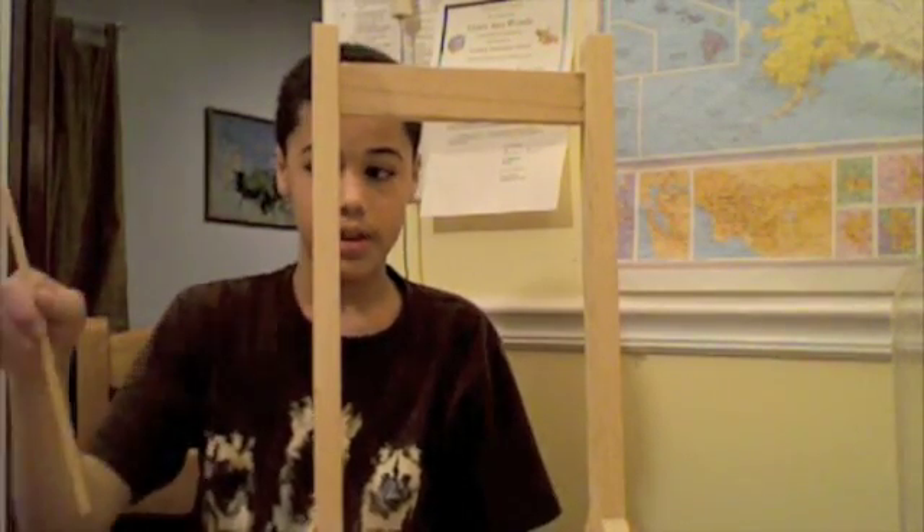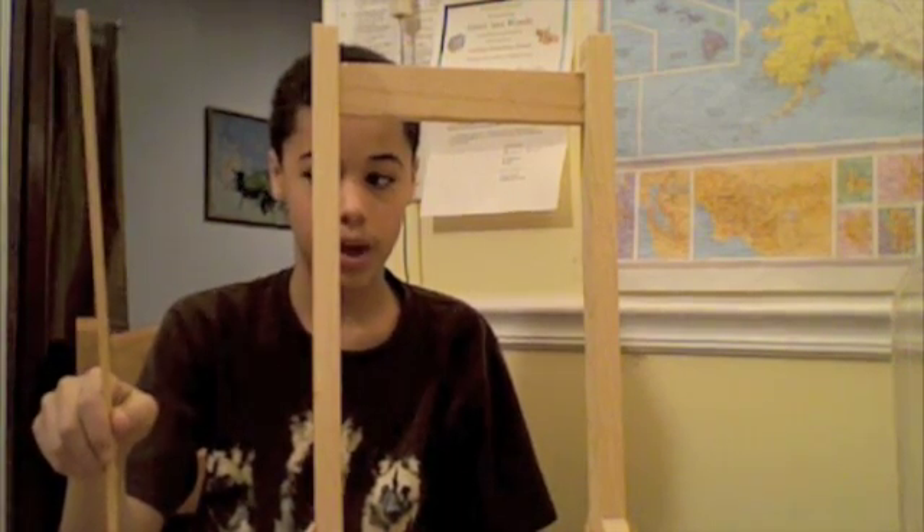I'm making a vertical axis wind turbine. This is the axis that the wind turbine will be spinning on.